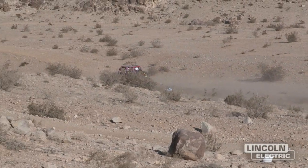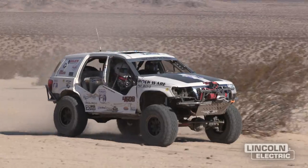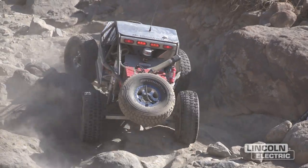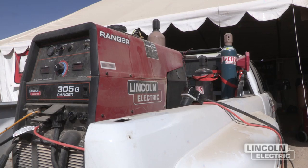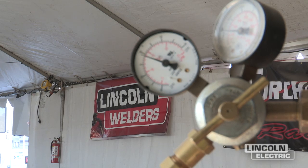When you're going 100 miles an hour across the desert, you want to know for sure that that gauge is going to hold together, that your seat brackets are going to be strong, and that everything you put around you is going to make bad accidents something that you walk away from. That's when you know you want the best products when you're manufacturing the car, and that's why I've chosen Lincoln Electric.